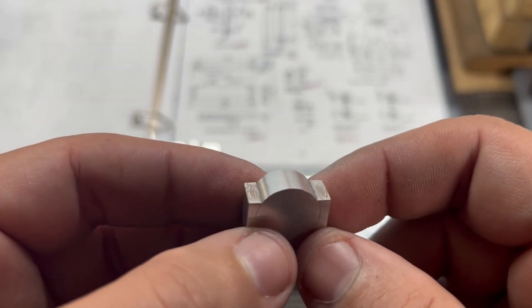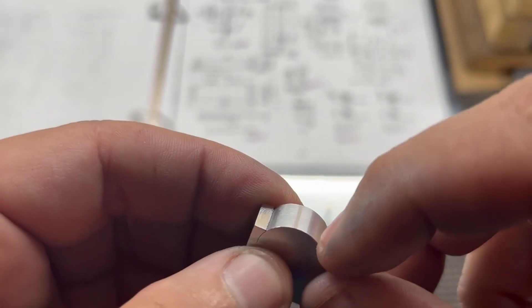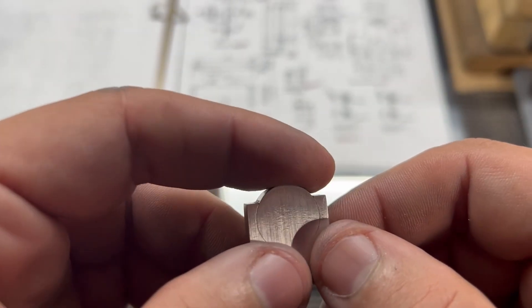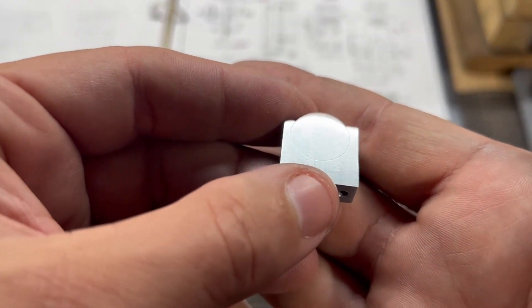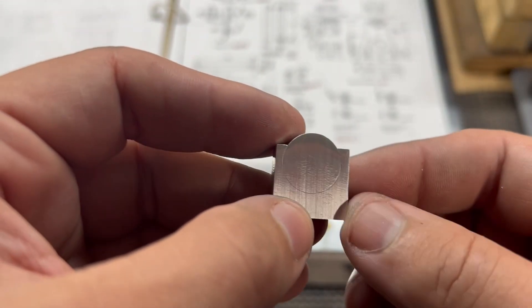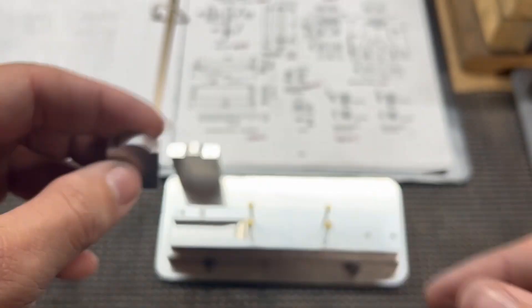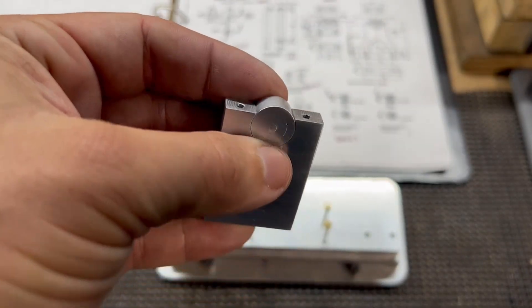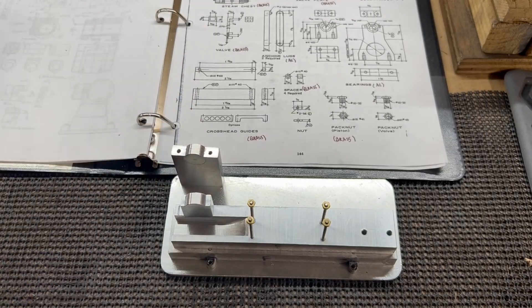I'm not sure how else to do it — you could do it with a rotary table and machine this off so it's square in the corners, but I think that would take more work and more setup time than this method. If you're only using a lathe, this is certainly an option: put this piece on the faceplate, bore the hole, make the disc, and then Loctite it in. Same thing here — this will get bored out in the center and a bushing put in there.